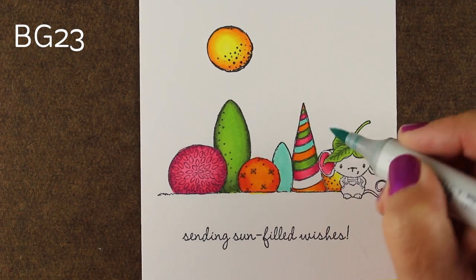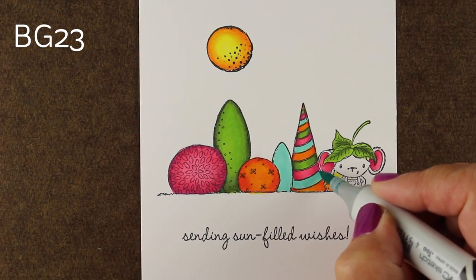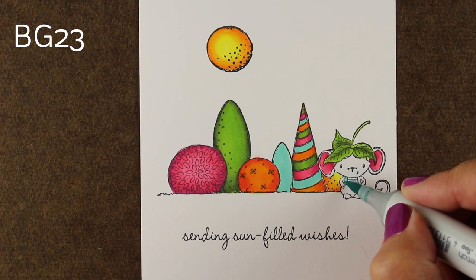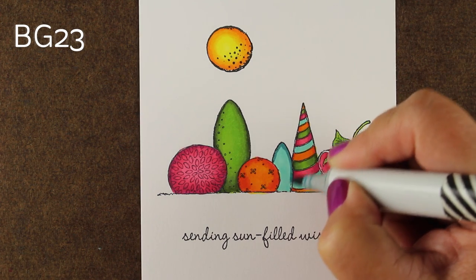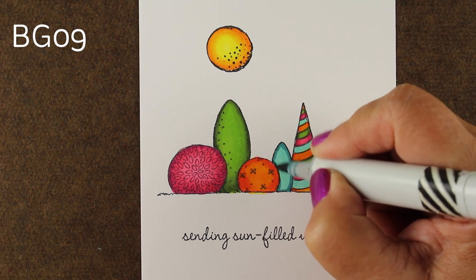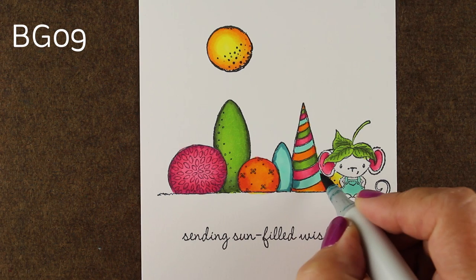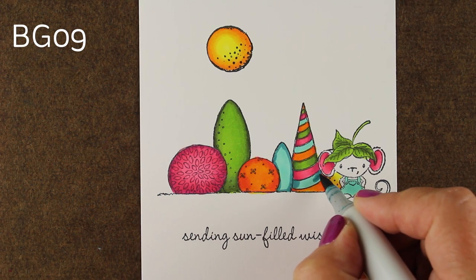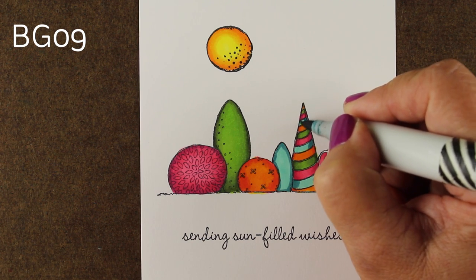I keep my eyes on the pieces I've already colored because as they dry they change a little bit — the alcohol ink inside the pens begins to evaporate and leaves just the color behind, so you may see things look a little different once things get dry on your paper. You can also see whether things have bled or not, whether the blending stayed or whether it got funky on you.